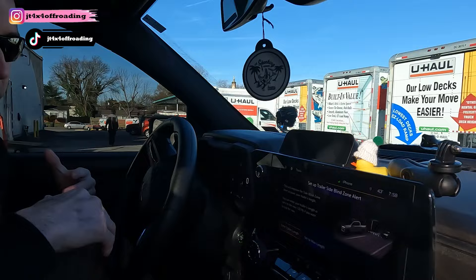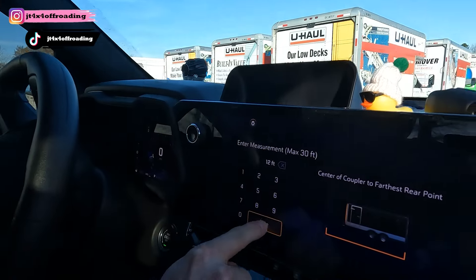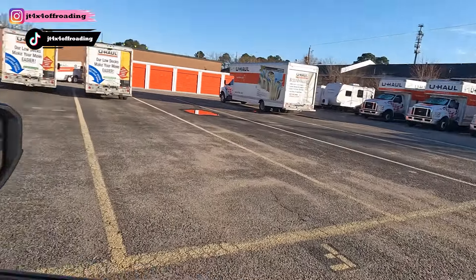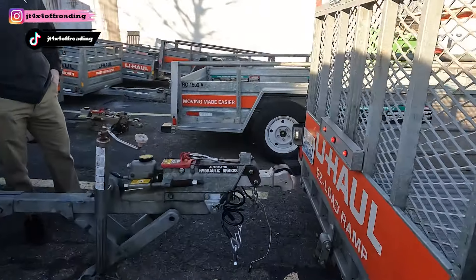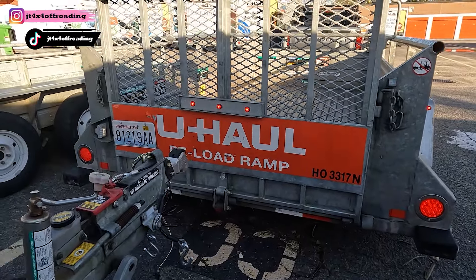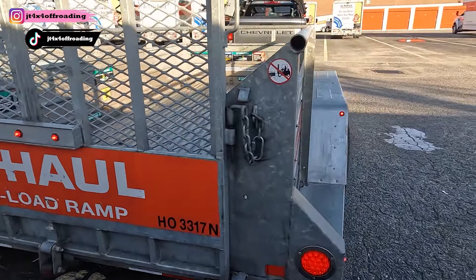We're setting this up as a new trailer in the infotainment system. It's a U-Haul trailer, so I'm entering the trailer length — this is a 12-foot trailer. No issues found. Trailer blind zone checked. You can hit a start light test, exit your vehicle, and inspect the trailer lights as they turn on and off. See how it's going through its cycle — the truck is automatically testing the trailer lights. Blinker to the left, blinker to the right. That's a really awesome, cool feature.